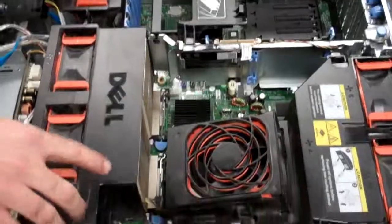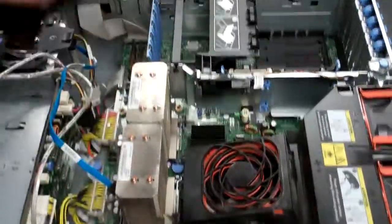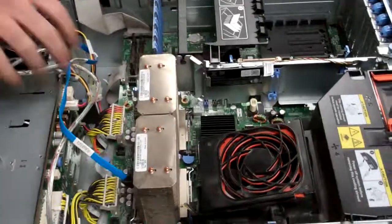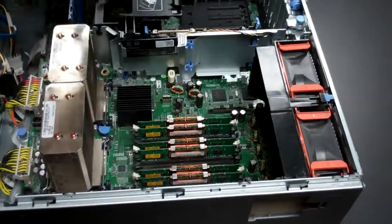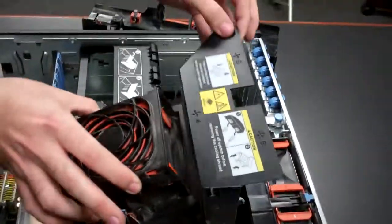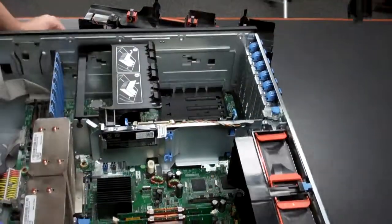At this point you can raise up the front fan assembly. These are covering the procs. Next we'll remove this rear fan assembly. You'll notice there's two little blue tabs — you just pull them in and up and it should come right on out.